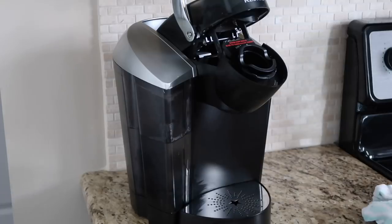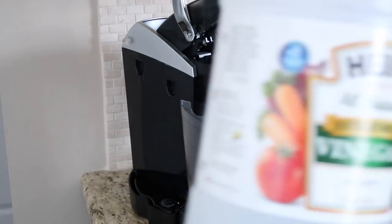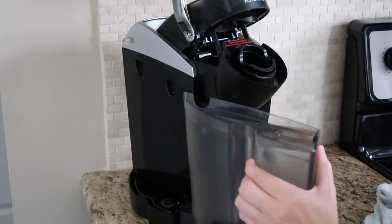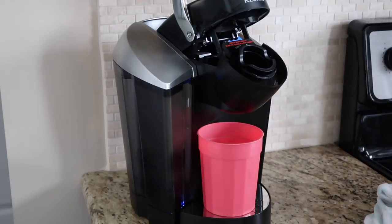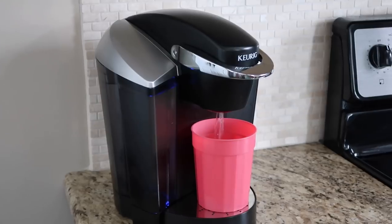To clean the inside of the Keurig, I put half water and half distilled white vinegar in the reservoir tank and ran it like normal, like I was brewing a cup of coffee. The vinegar cleans the whole inside of the Keurig. Once I was done with the vinegar and water running through it, I filled the reservoir tank back up with just water and kept running it until I no longer smelled vinegar. Next up was cleaning my microwave.